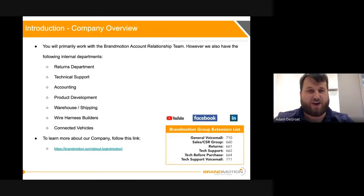We are both members of the account relationship team. There are also other departments including bill-said returns, tech support, accounting, product development, the warehouse, wire harness, and connected vehicles all within the business as well. So we're just a smaller team, part of a larger group. If you want to learn more about the company, feel free to follow the link below or check out brandmotion.com.